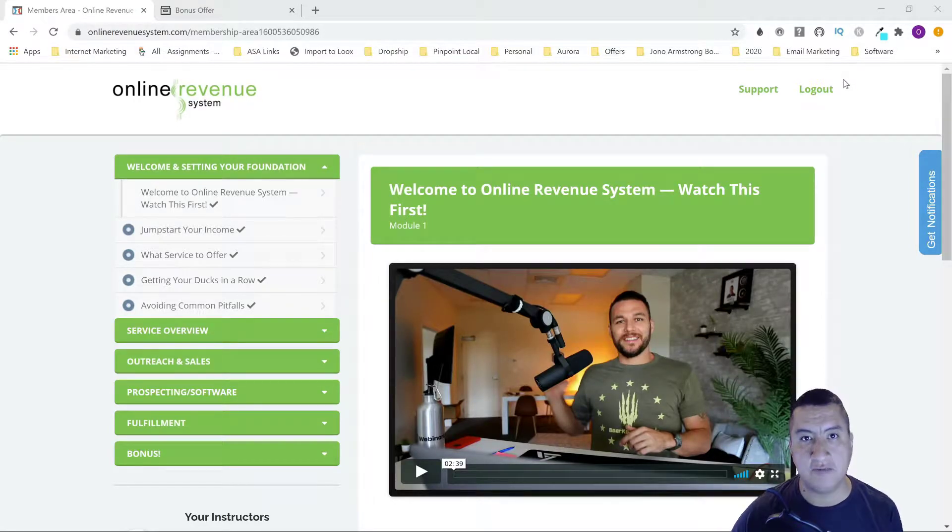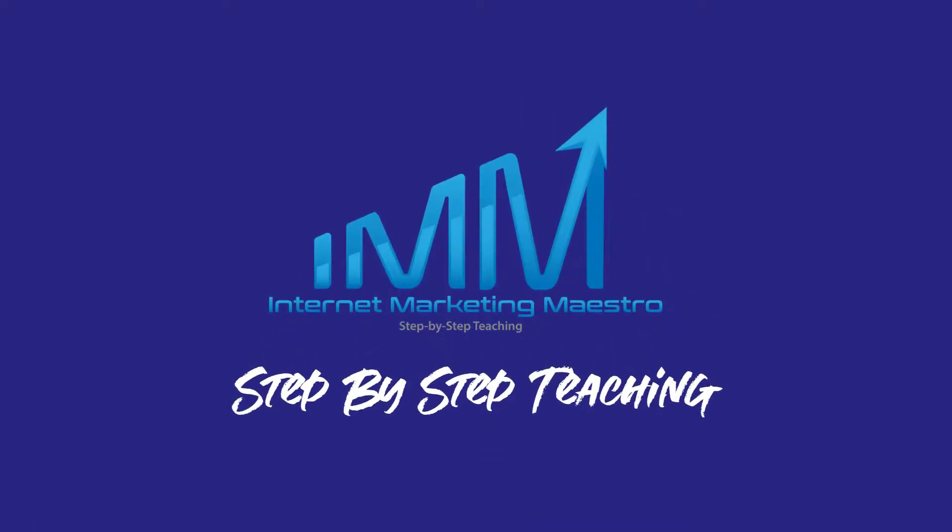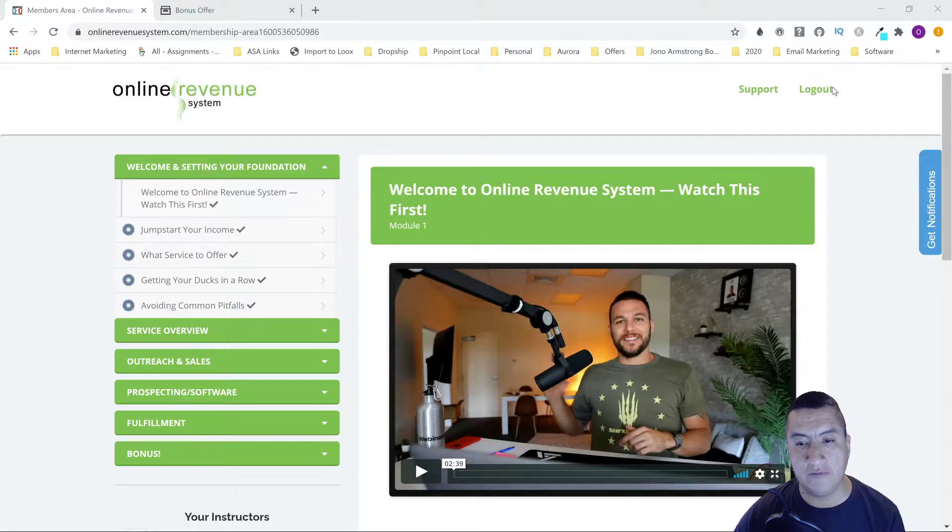Hello everybody, this is Oscar from Internet Marketing Maestro, bringing you a new review for a product coming out tomorrow — Online Revenue System. It's by Tom Gattis. In a nutshell, this course is going to teach you how to make $300 a pop from offering social media work to local businesses. If you are interested in this, stay tuned — we're going to go through the course and I have access to it right here.